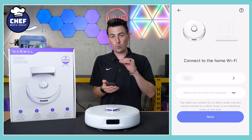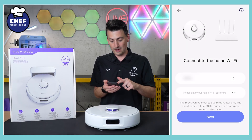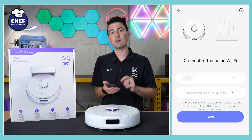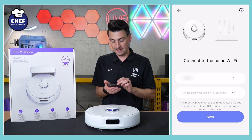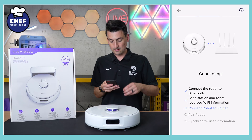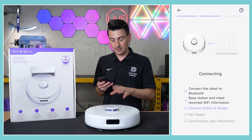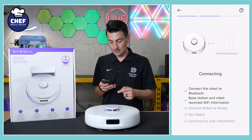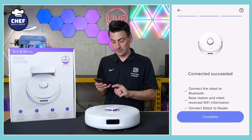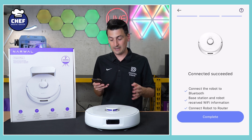That screen takes you to where we need to connect to our home Wi-Fi network. Please make sure you're connected to a 2.4 gigahertz Wi-Fi network. Go ahead, sign on to your network right here and select next. Now we have a voice prompt letting us know that the network is connecting. Just got a voice prompt letting us know the network has been connected — didn't even take 15 seconds.